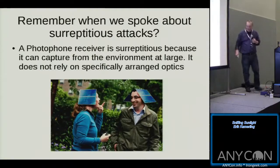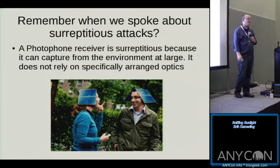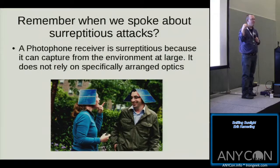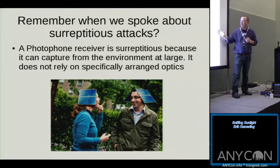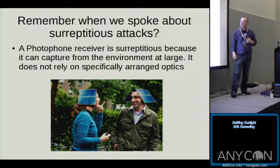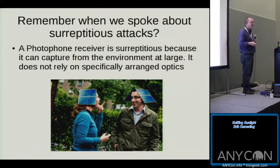Remember why someone would use an infrared laser? To avoid detection. The situation with ambient reflected light is interesting because it's almost the converse — instead of someone taking the time to use an infrared laser to evade detection, ambient light is so ubiquitous in our daily lives that no one pays attention to it. No one thinks about it. The threat is everywhere for the attacker who has enough money to exploit it.